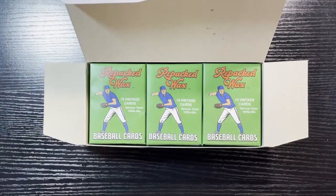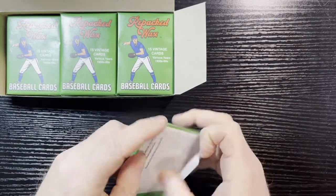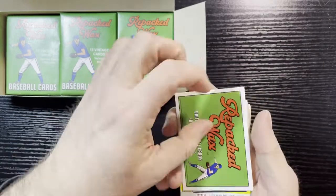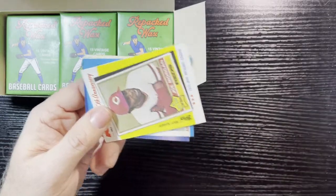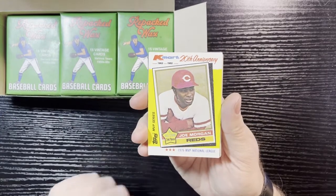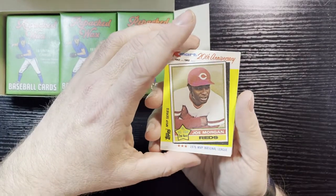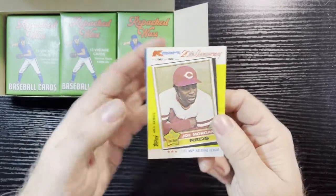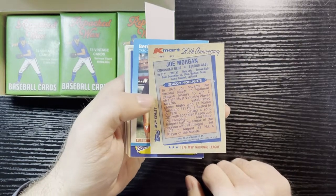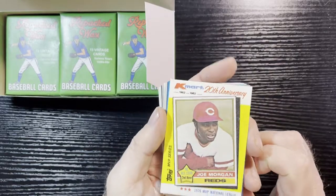Alright, first pack — not too waxy, which is a good start. One plus for these guys is they put a sticker on it to protect the wax. First card is a K-Mart anniversary card — this takes me back. I actually bought this set back in 1982. K-Mart 20th anniversary, Joe Morgan on the front. It's kind of cool — they're not expensive but they made a lot of them. Funny enough, it's harder to find an actual K-Mart still open than it is to find these cards.